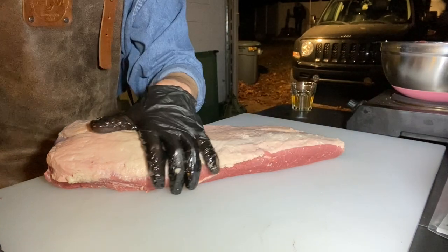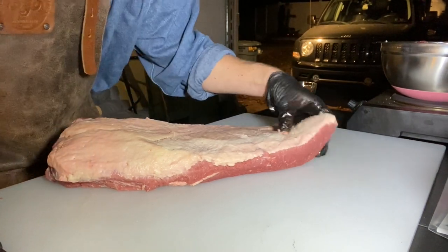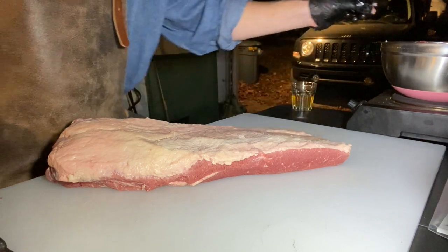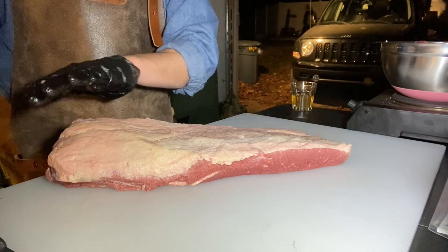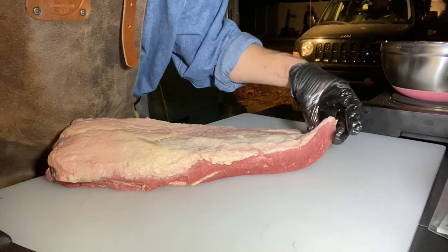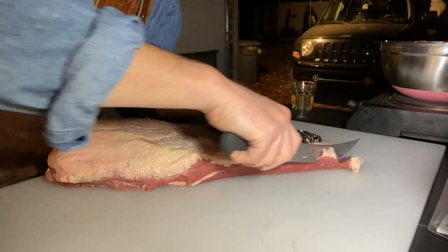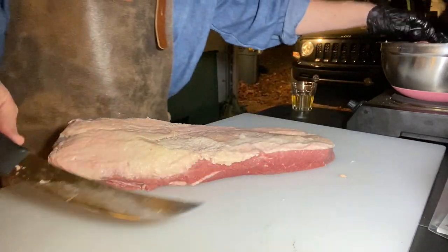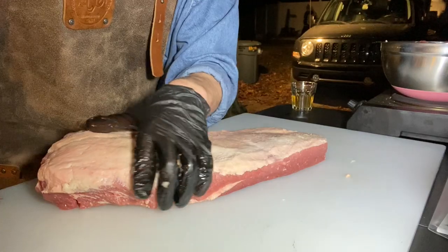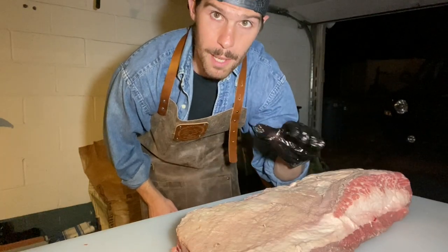Once we have that fat cap where we want it and everything smoothed out to where we want this to lay on the cooker, the last thing we're going to do is round off the edges at the flat. Again, this depends on what type of smoker you're working with, but if you're working with an offset where the smoke is going to be coming up and over the brisket, you don't want sharp corners that are going to catch smoke and stop the flow. So we're just going to round that off a little bit — take it a little bit at a time. I know this looks like we just cut off so much meat and money, but I'm telling you it's all going to be worth it.